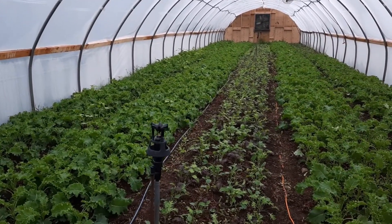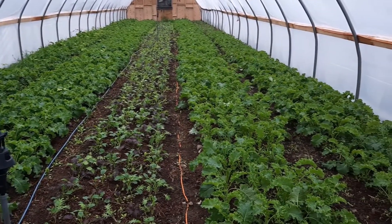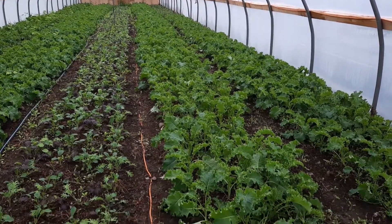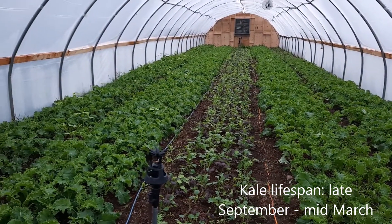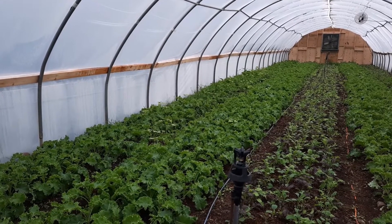Just for clarity — it's the beginning of October right now. We planted these kales a few weeks ago and they should stay in here happily into March or April of next year. This is a long-term crop, you get a lot of it, and they're going to survive that whole time.